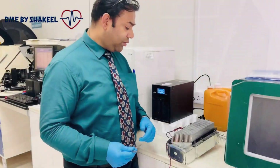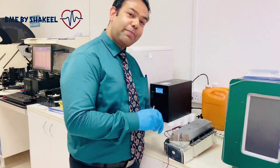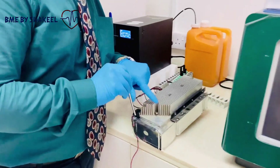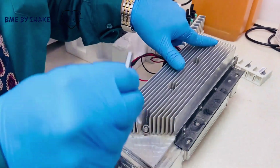Now we are going to open these four screws, because the Peltiers are here. Let me show you — screw one, two, three, and four — using this Allen key.